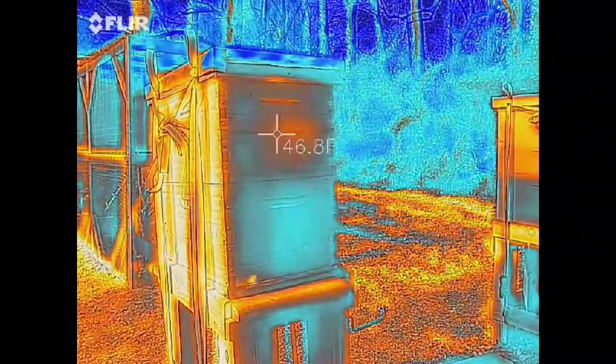Here's a thermal image of a couple hours of the bees. You'll see them flying in and out the front and you'll see the temperature that the flir is reading of the cluster.